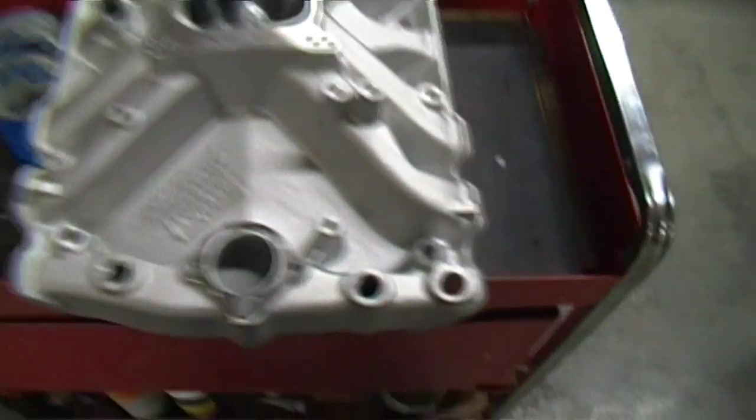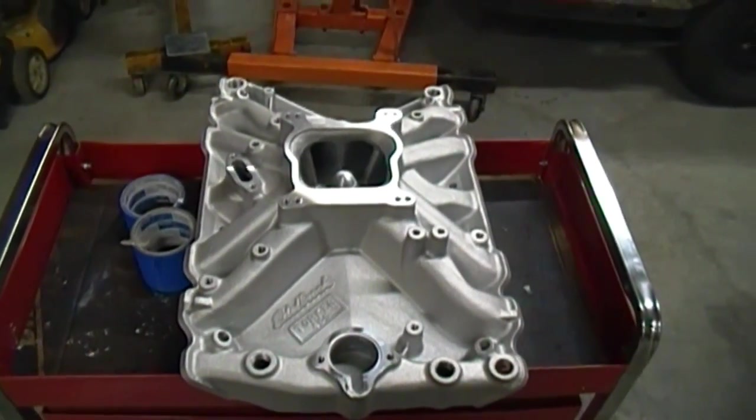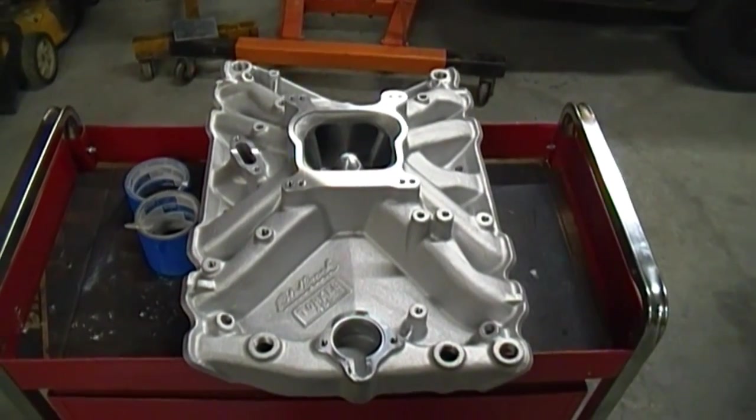I'm going to try something new with this. This is a rough aluminum finish on here. I'm going to go ahead and clear coat this thing and see how that holds up to the elements — it'll be the first time I've ever tried that.